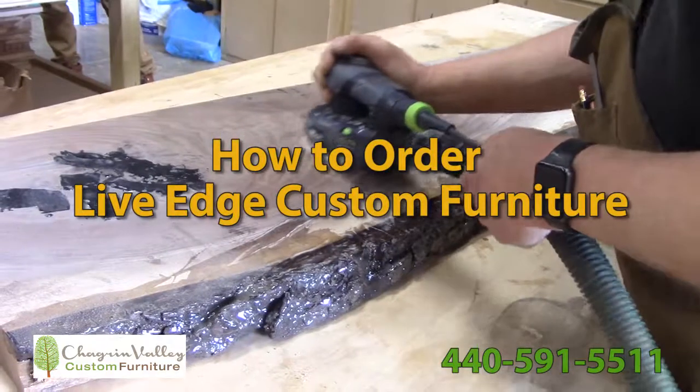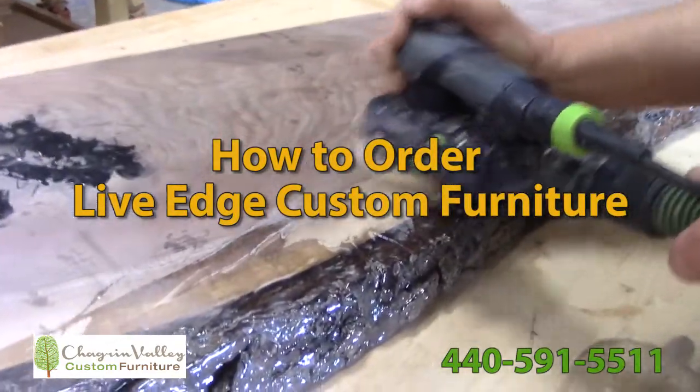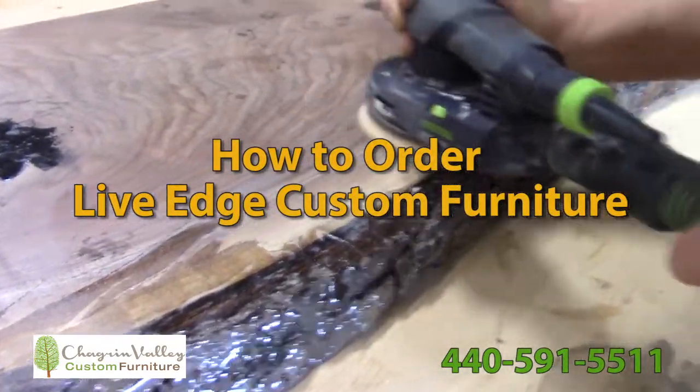This video shows you how to order live edge custom furniture from Chagrin Valley Custom Furniture.